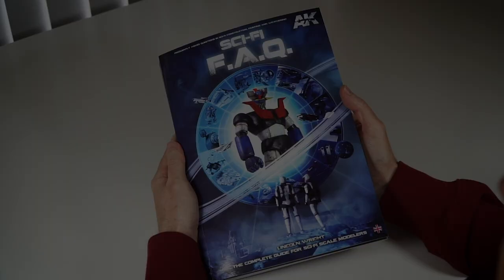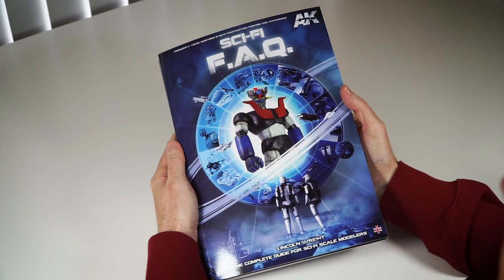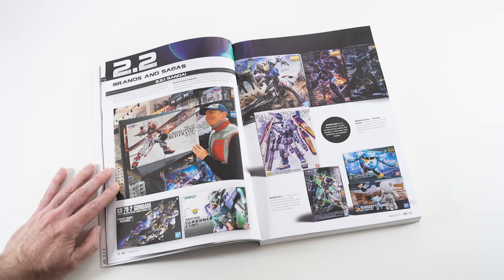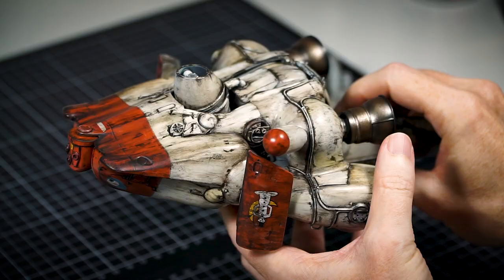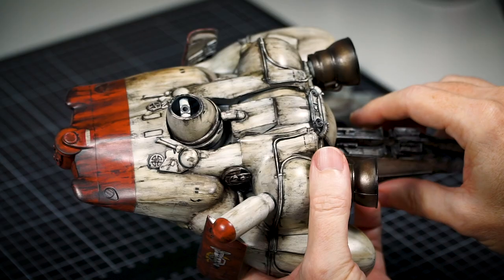Just before we start, I'd like to give a grateful shoutout to two stores in the USA who are carrying my new book locally: Burbank House of Hobbies and Michigan Toy Soldier. They both have MAK kits, paints and accessories too — I checked on their websites.